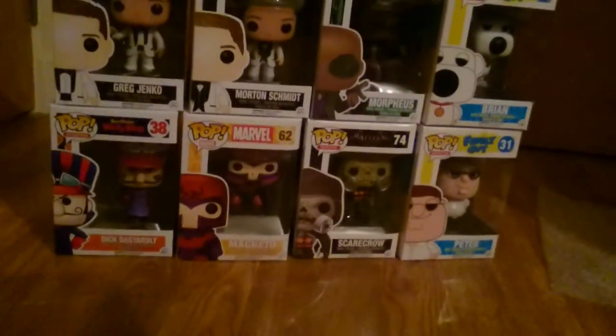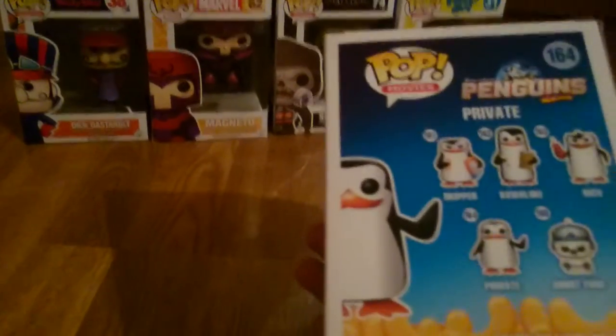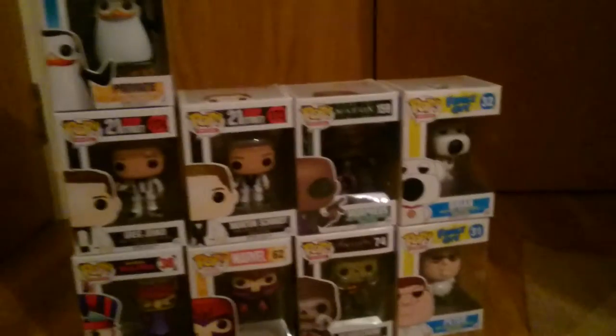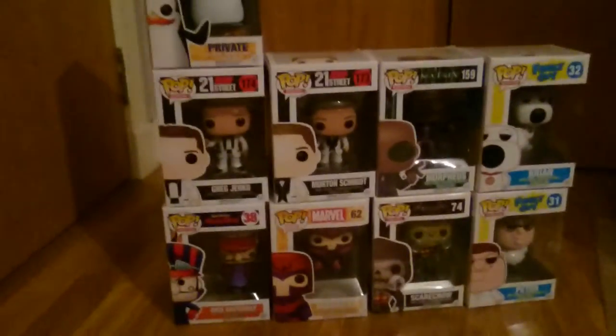From Penguins of Madagascar, we've got Private — that's a nice one. And that's all the ones you can get from that set. So we've already got nine and we're still going.